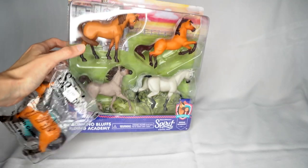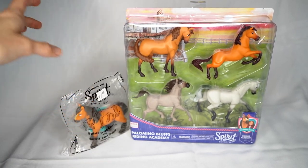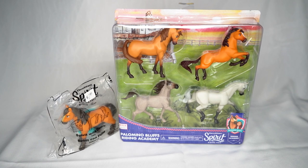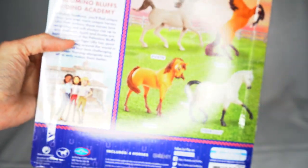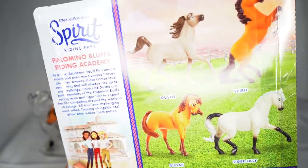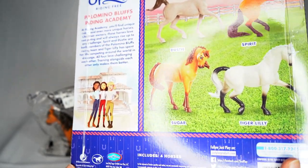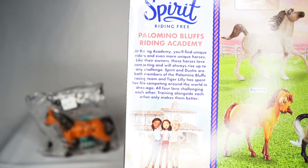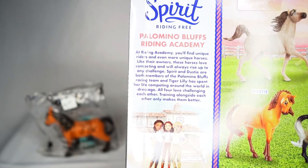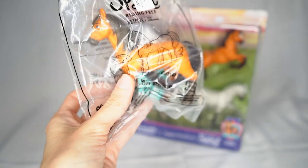Now we'll move on to some non-Briarfest horses — these ones are by Just Play. There's this set of little Spirit horses and I thought it was pretty cute. It has Spirit, Dusty, Sugar, and Tiger Lily. On the back it says Spirit and Dusty are both members of Palomino Bluffs racing team, and Tiger Lily has spent her life competing around the world in dressage. I found this set at Walmart.